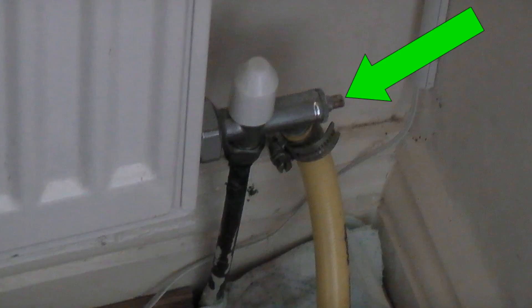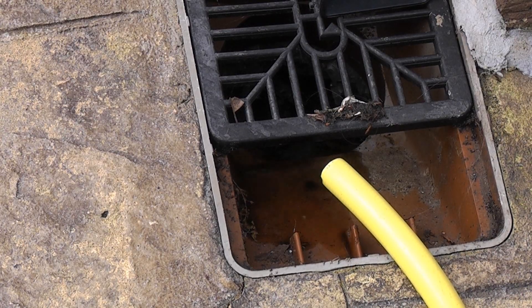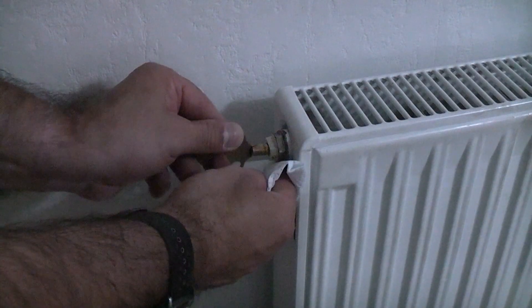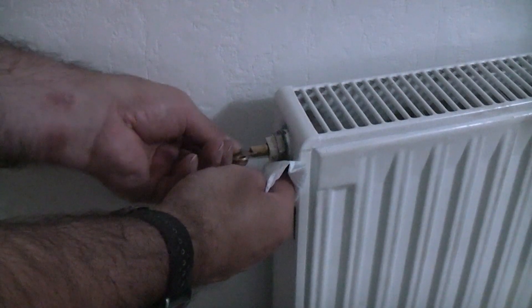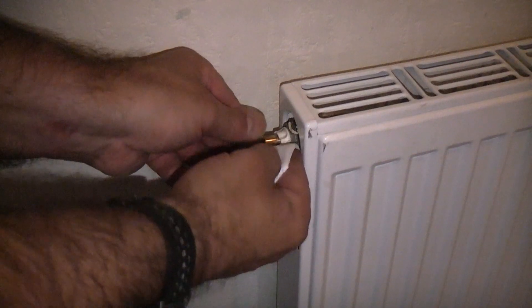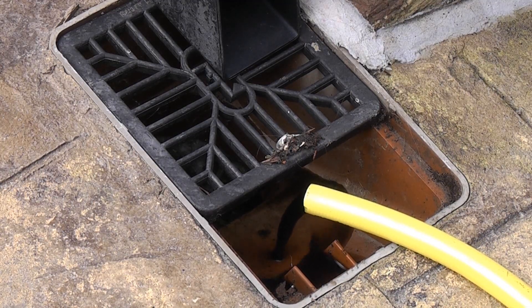On top of the valve there is a square fitting. If you open this using a small spanner the water will start to drain from the system. The water might be clear or it might be discoloured. In order to get the water out of the system you will need to open the bleed valves on the radiators starting upstairs. Initially open one bleed valve slowly, then all remaining bleed valves upstairs. Once the water exiting the pipe slows right down you can then open the downstairs bleed valves, which should enable more water to exit the system.